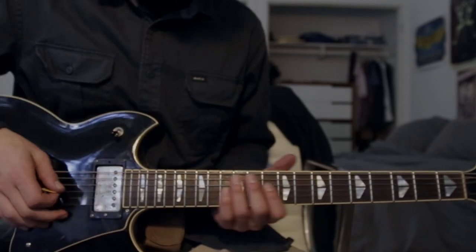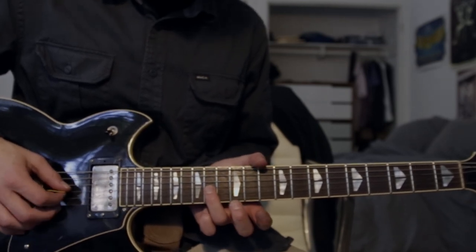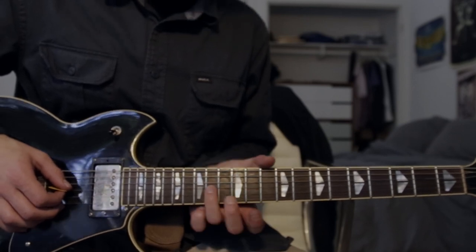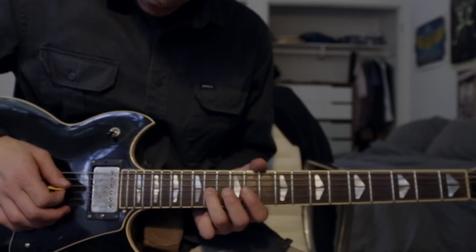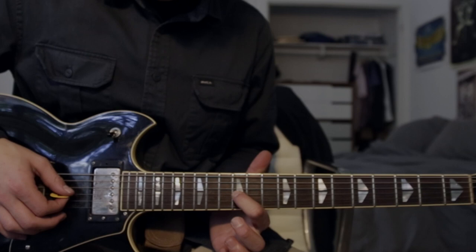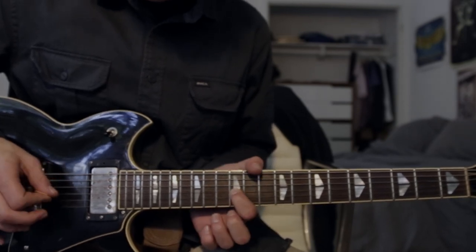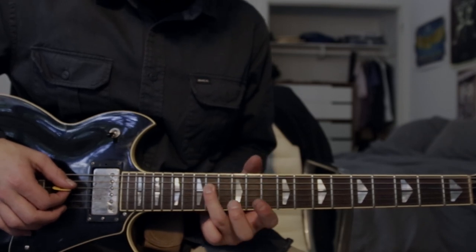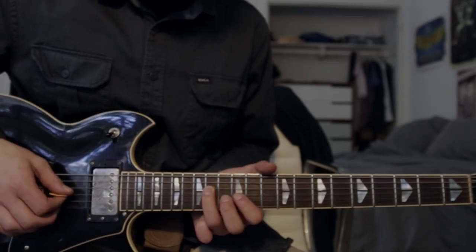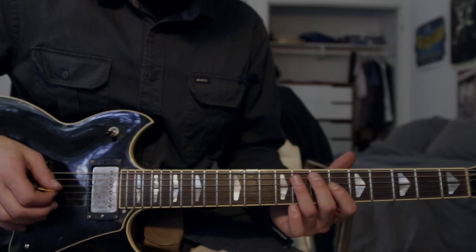Then the next part — he goes back up to the 14th fret on the G string and you bend it up a whole step again. This time instead of letting it come back down you just cut the note off. You do that twice, then to the 12th fret on the G string, then to the 14th fret on the D string and you hit that twice, and then back to the 12th fret on the G string.